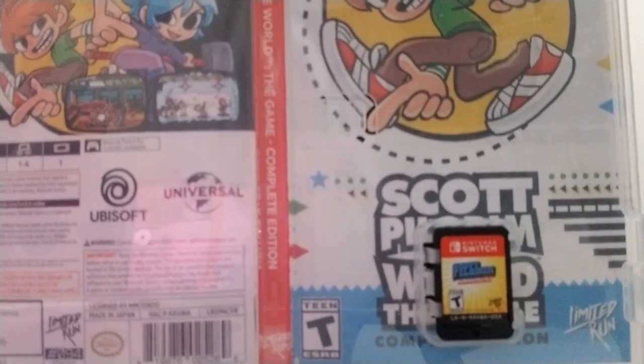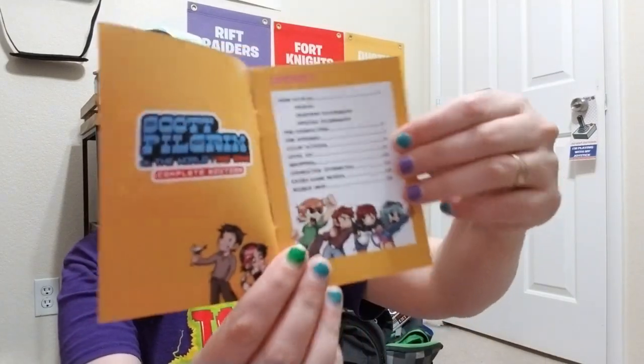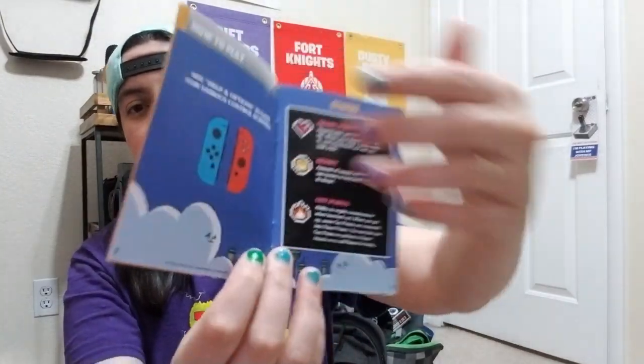We have a manual, yes! Here's what the game case cover looks like with the cartridge. Look how cute this manual is — it looks like a Super Nintendo.